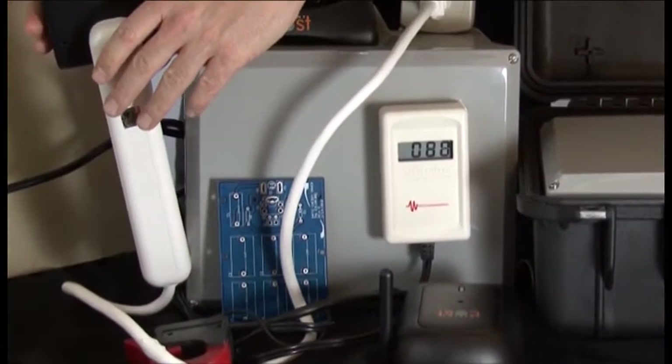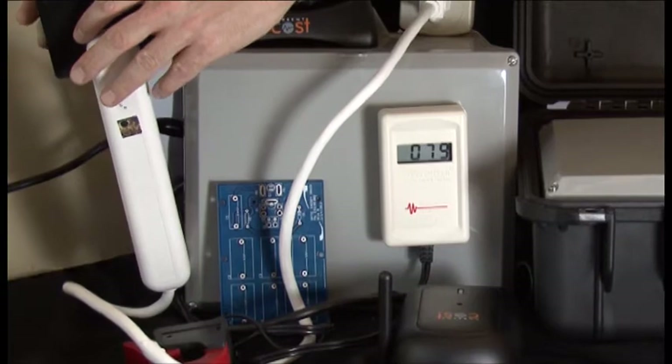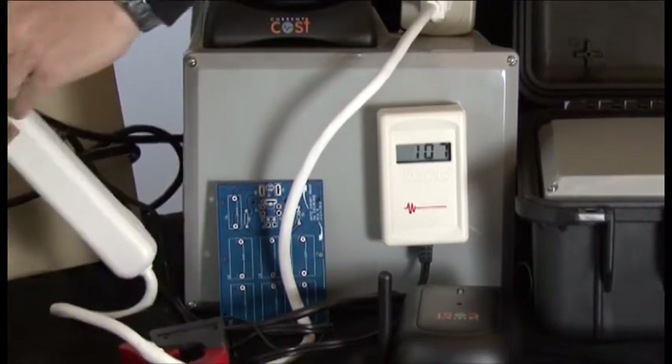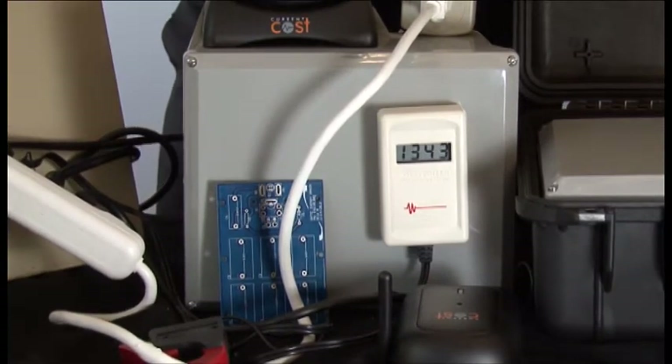Is that extraordinary? By itself, just by plugging it in, you get this huge reduction. Now you only need two for your home — one on A and one on B — and you're going to effectively get A to neutral and B to neutral with this plug-in system.